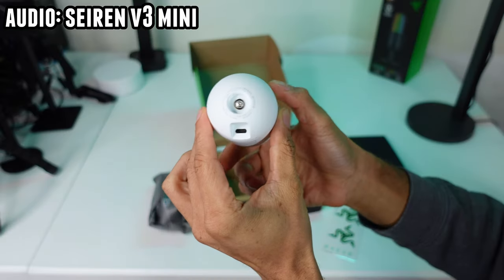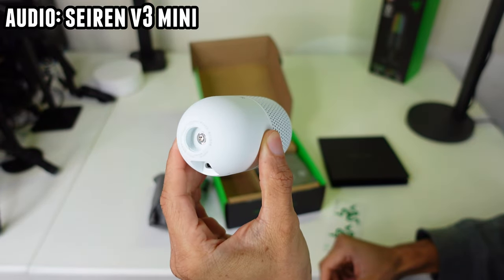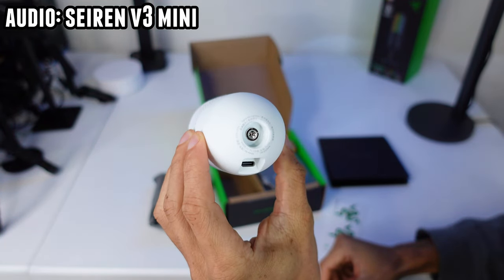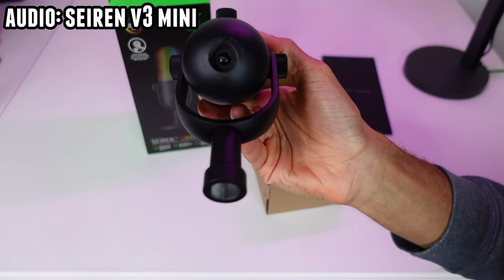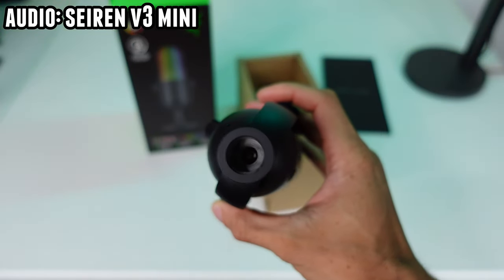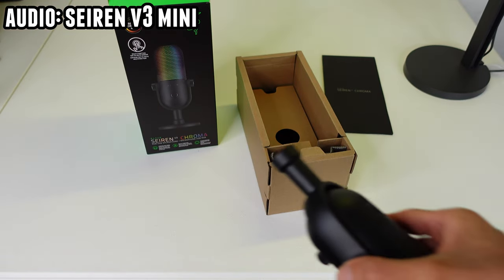When it comes to the build, there's 5/8-inch threading on the Razer Siren V3 Mini. And the Razer Siren V3 Chroma has 5/8-inch threading on the bottom of the microphone itself if you take off the yoke. But on the bottom of the yoke — which you should leave on anyway for good adjustment — it has both 5/8-inch and 3/8-inch threading, so you don't need an adapter to put it on any type of boom arm.